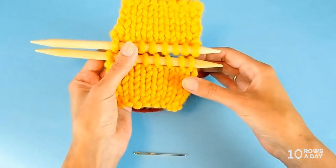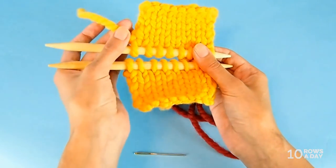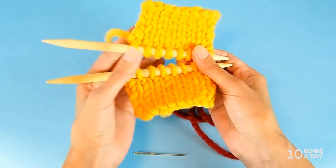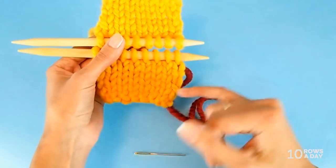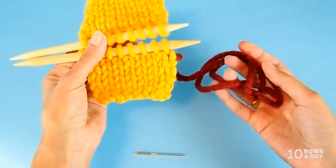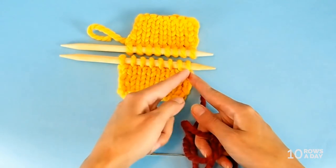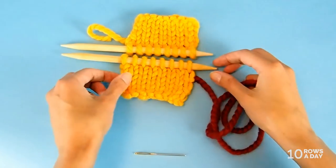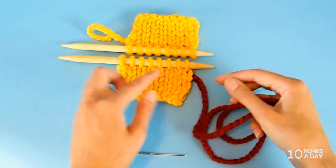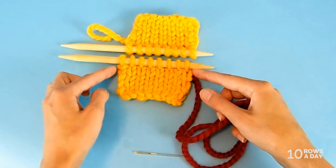Another thing you should do before you start seaming is to take care of the tails. For one piece it doesn't really matter — the tail could be short. But for the other piece, the one I usually place at the bottom, this piece should have a long tail. The length of the tail should be at least three times the width of the work. If you're working on big needles like these or even bigger, then make the tail even longer — at least four times the width of the work.